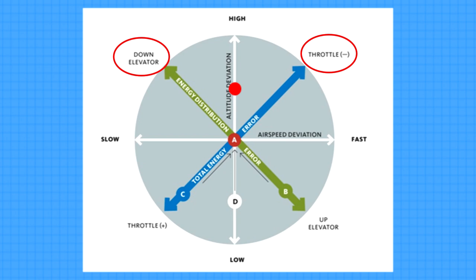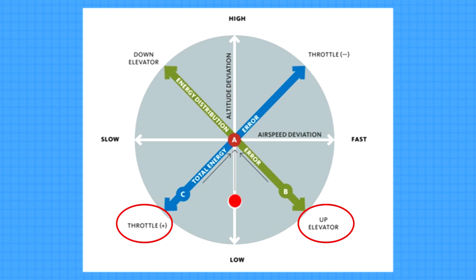This leaves four scenarios to contend with: on speed and high requires reducing throttle and pitching down; on speed and low requires adding throttle and pitching up; on glide slope and fast requires reducing throttle and pitching up; on glide slope and slow requires adding throttle and pitching down. All these combinations of throttle and pitch settings create a large workload for the pilot. That is why I highly recommend spending a couple of flights to work out the best trim setting for your airplane — it will definitely reduce the workload and make the approach more stable and more enjoyable.